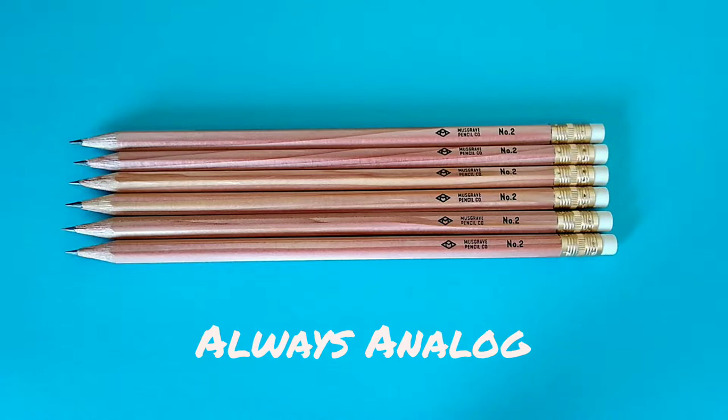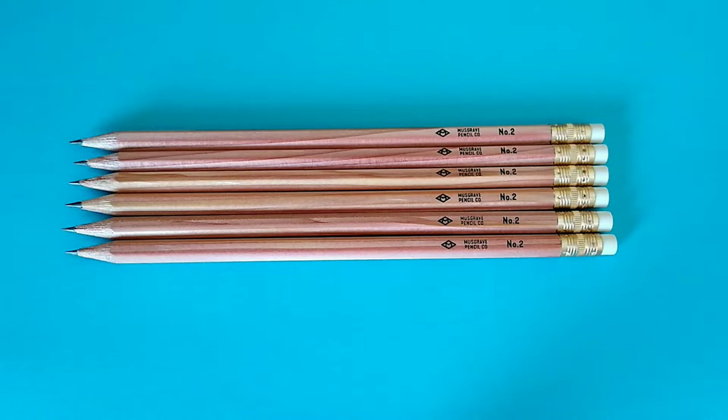He's the best at it, so if you're not subscribed to Always Analog and you like pencils, shame on you — go ahead and do that right now and come back, because he does a great job.